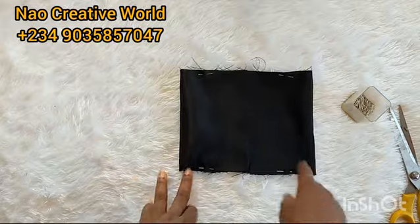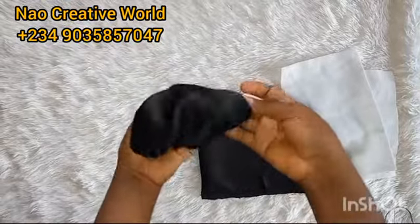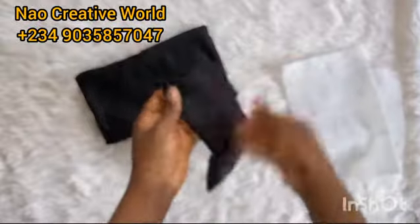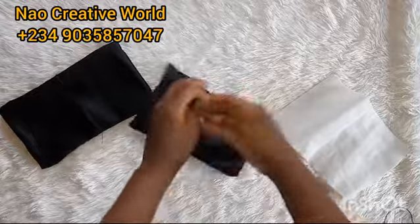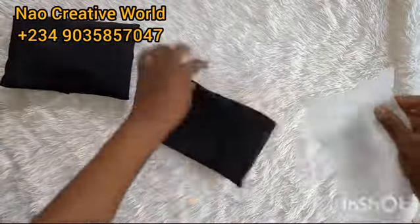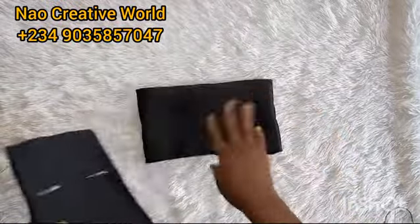I'll take this to the sewing machine and stitch from this point to this point, leaving this part open. I'll also repeat that on the other fabric. After stitching, I'll turn both fabrics to the right side. Then I'll start with the smaller wording and the smaller fabric — the one that measures 18 inches by 6 inches — and insert the wording into the fabric. The smaller fabric is 18 inches by 7 inches and the bigger fabric is 20 inches by 7 inches.